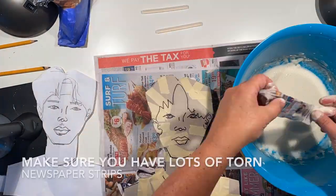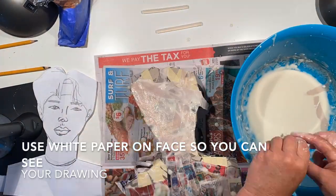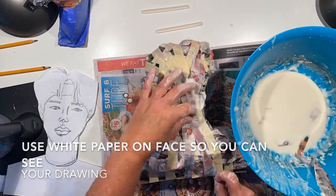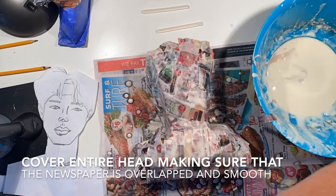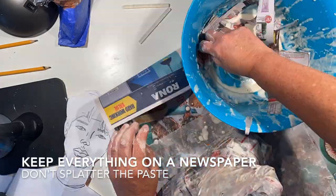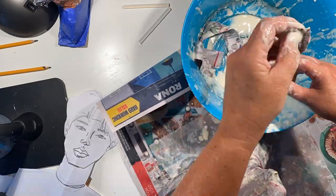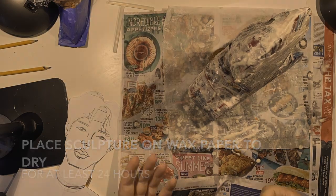When using the paper mache and newspaper, make sure that you are taking off the excess by smoothing it between two fingers — I will demonstrate that in a moment. Make sure that you're not putting on too much or it takes way too long to dry. Take your time and make sure that all of your papers are really smooth, that the whole piece is covered, and that everything is smooth.